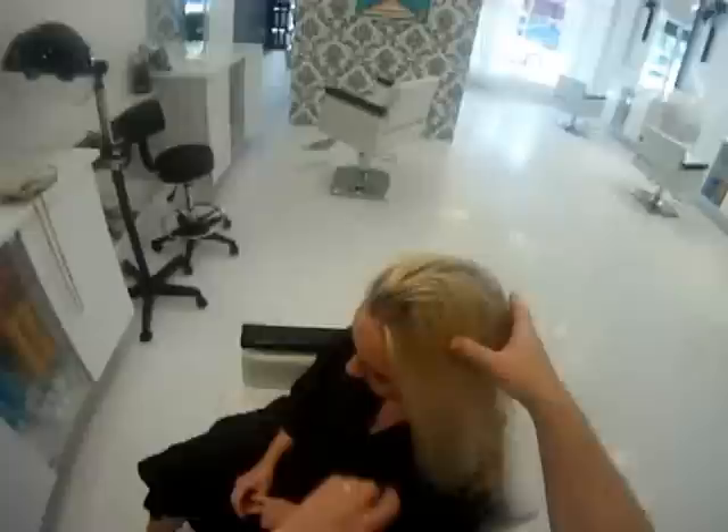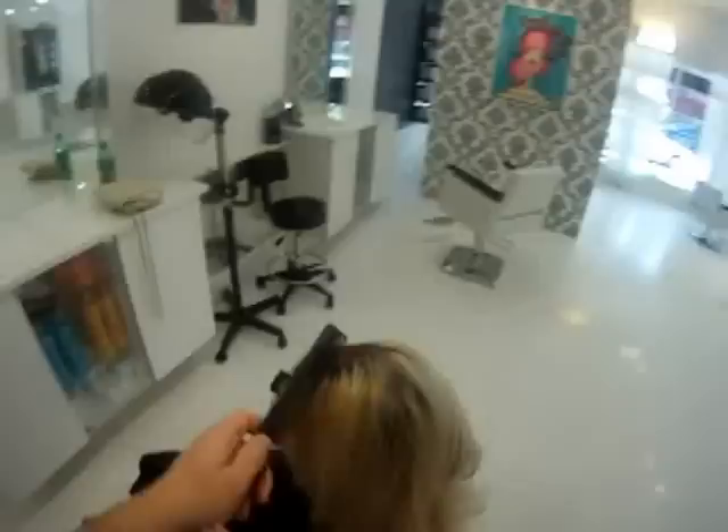This is Emma, and Emma is your classic over-processed blonde with a naturally darker root.